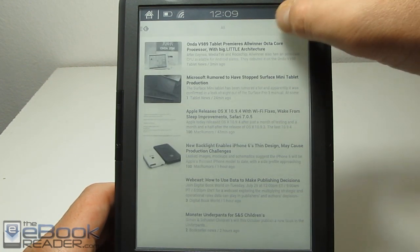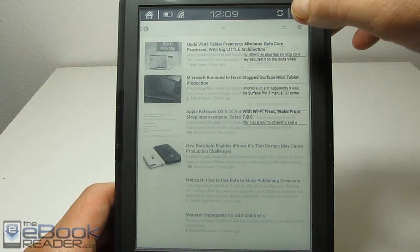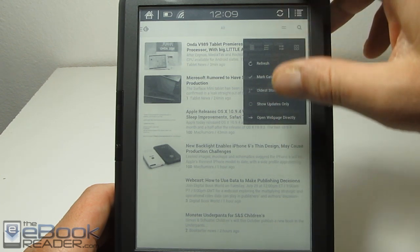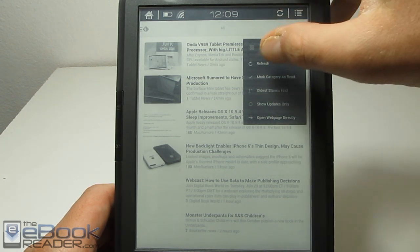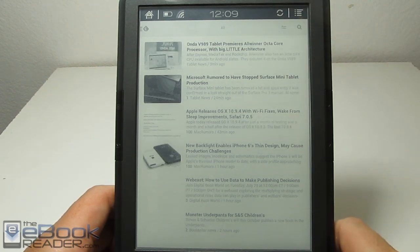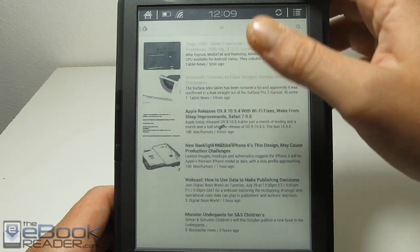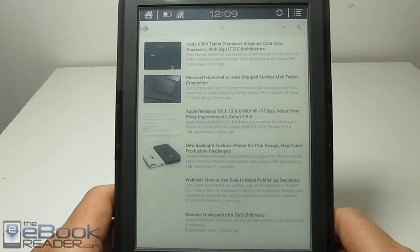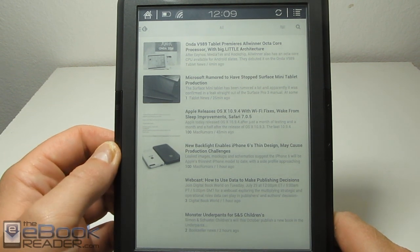As far as Feedly goes, it does work well enough for me on this device. I was kind of wondering if the menus would show up — sometimes on certain apps the menus are kind of an issue with this device — but everything seems to work okay as far as showing the text and the articles. I'm able to use this app and get the RSS feeds without an issue.